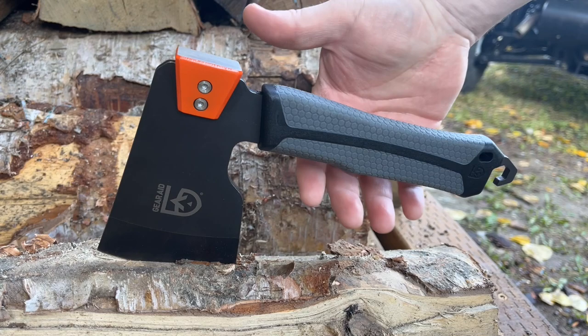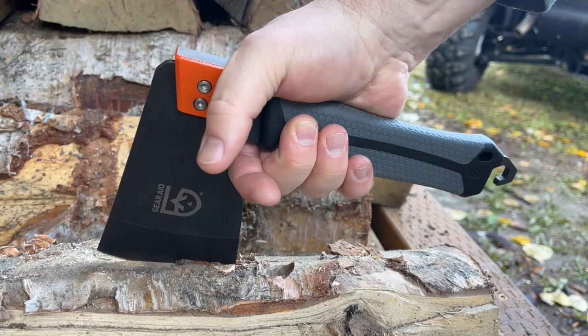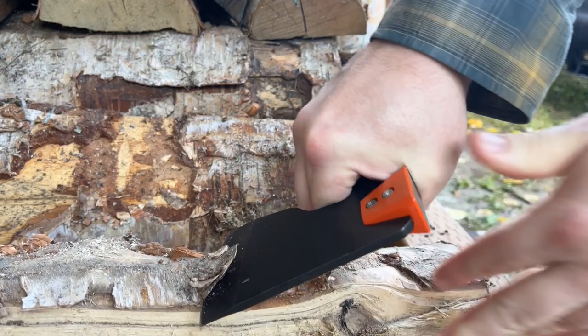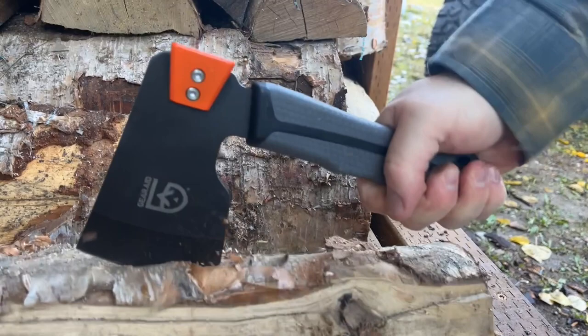It also features this little notch here for your fingers. That's going to come in handy if you need to peel bark for a fire starter, kindling, stuff like that. That notch really allows you to grab it a little safer.